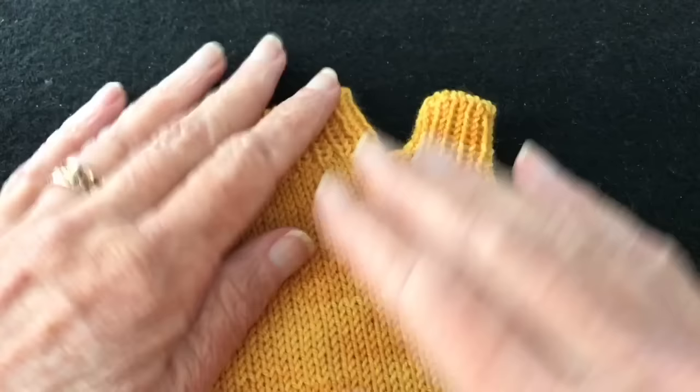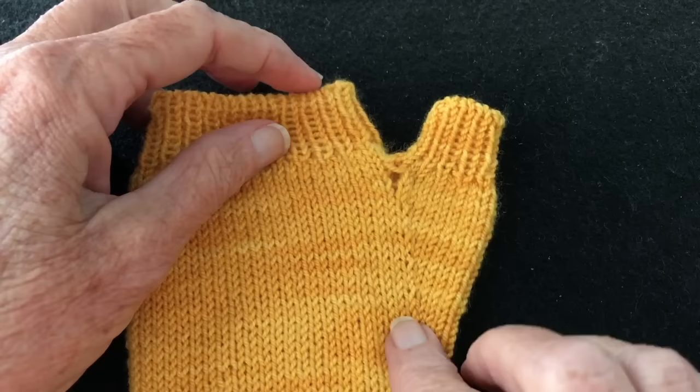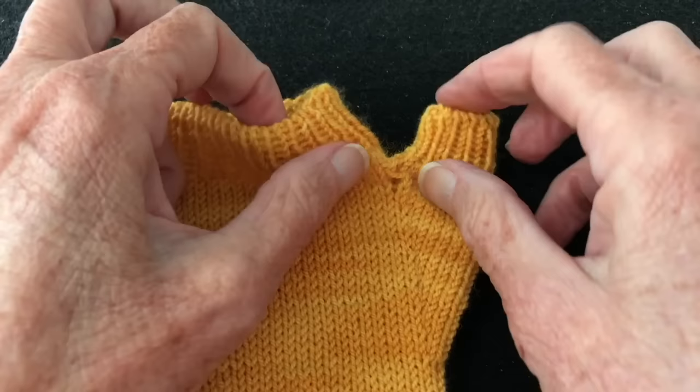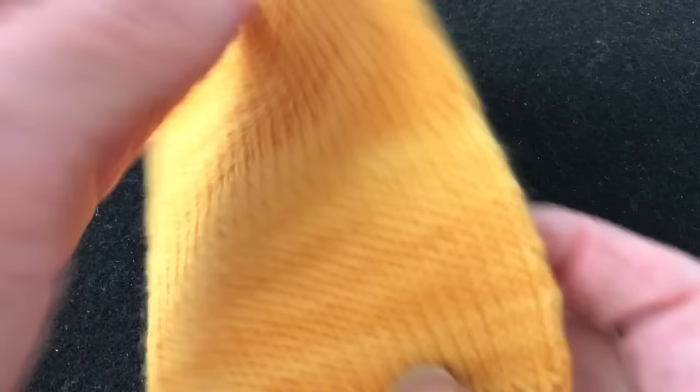At this point I would start the knit-one purl-one ribbing, then do the bind-off, and the fingerless mitt will be done. The mitt is now finished with the thumb gusset complete. I've woven in all the ends except for one — where we picked up stitches to cross the divide between the thumb and hand. On the other side the hole is nicely closed, but this one's still open, so let's see how we can fix that.